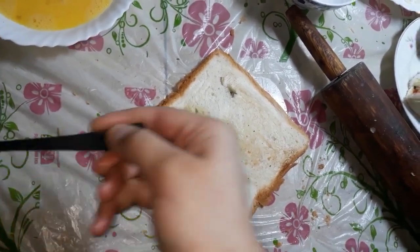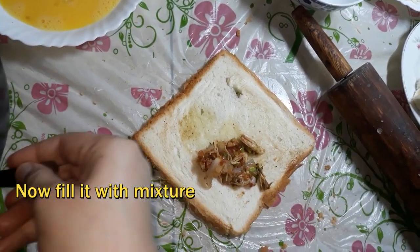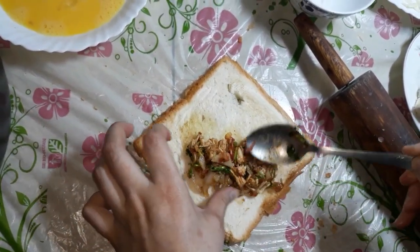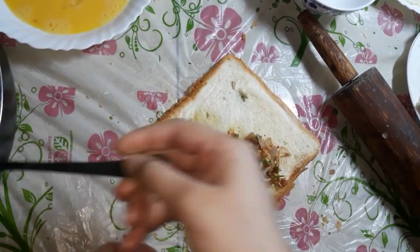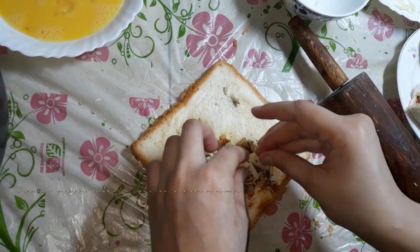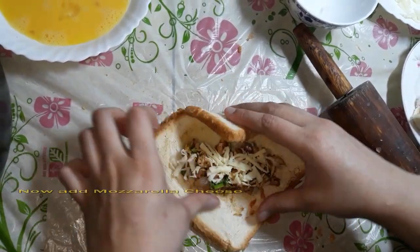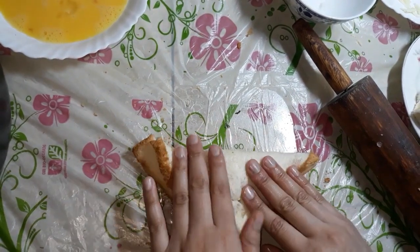Now we will add the filling — the ring we have also made. We will add the ring and the cheese, and now we will fold it.